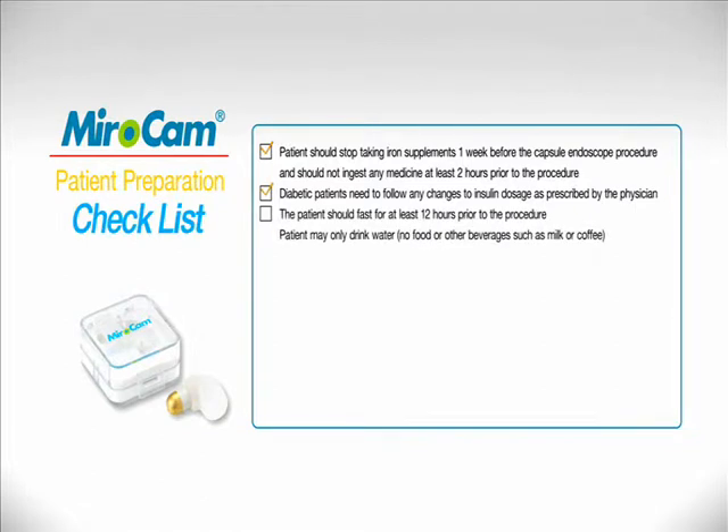Do not eat or drink such as milk, juice, etc., 12 hours prior to the procedure. Only water may be ingested during this period. Abstain from smoking 12 hours prior to the procedure.